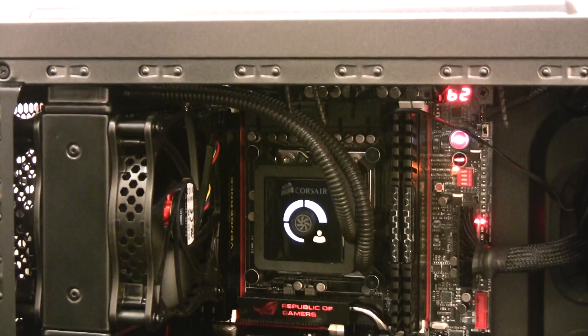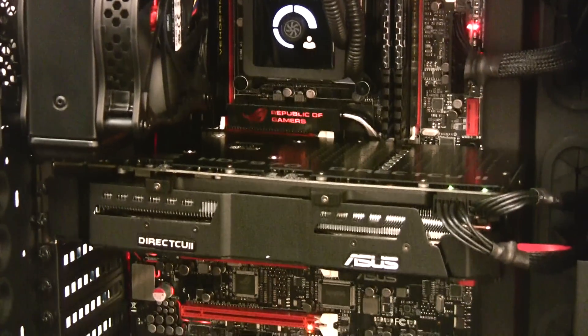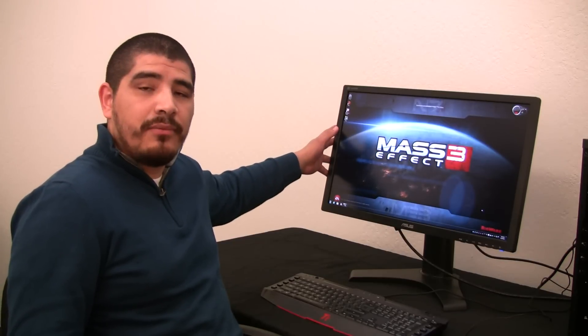We've put together some pretty choice components to reflect this flagship title coming out from EA and Bioware. We've got our brand new Rampage 4 Formula motherboard, a 3930K Intel Core i7 processor, our brand new 7970 DirectCU II graphics card, and we've got that all set up to run on our brand new 2560x1440 QHD high definition panel.